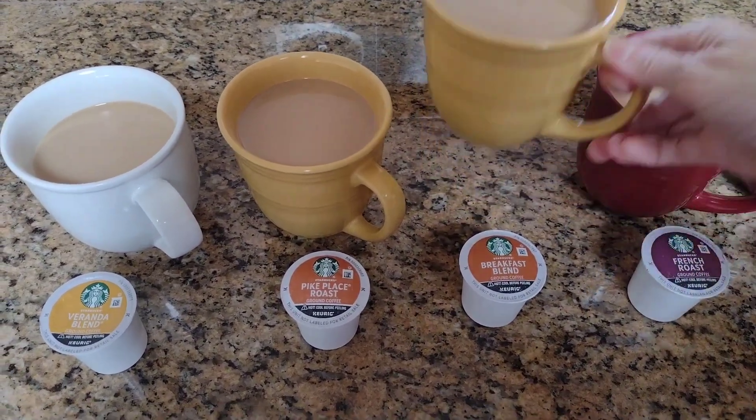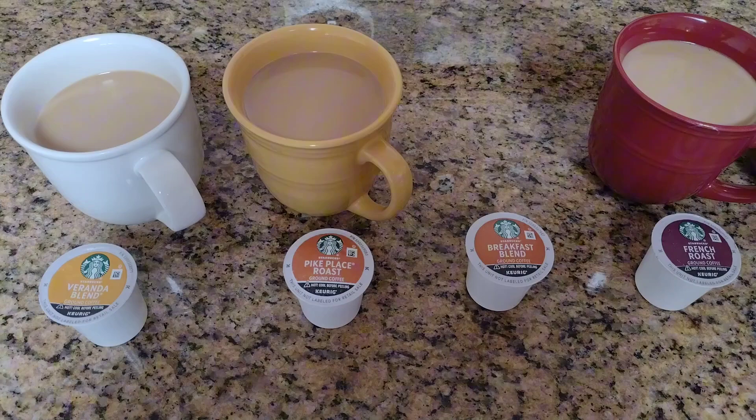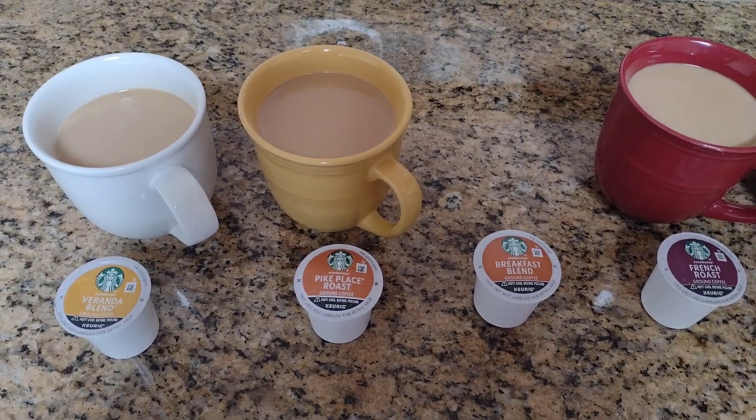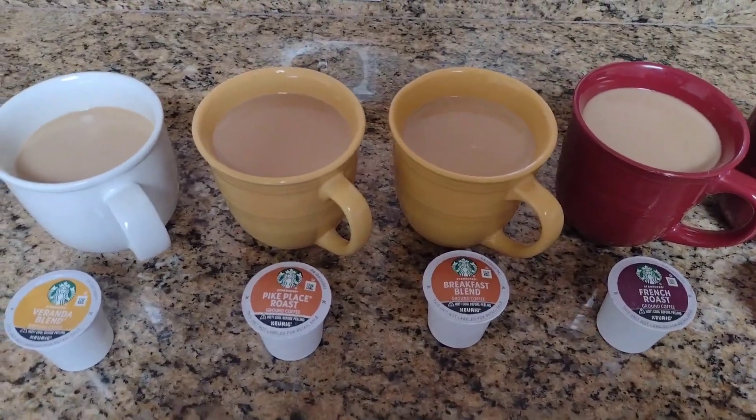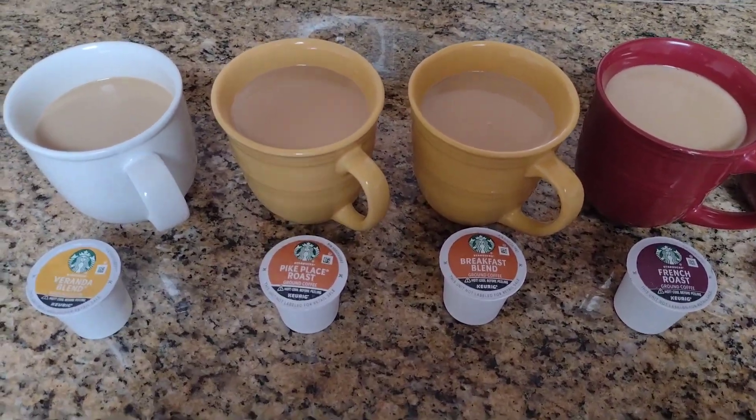Now time for the breakfast blend. Yeah, that's good. I prefer the Pike Place roast over the breakfast blend.